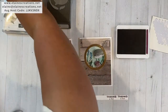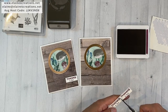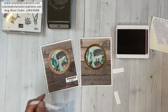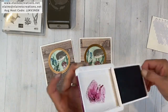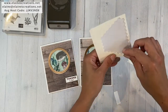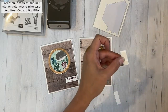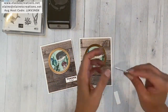Now I'm just going to trim it off and use dimensionals to put it on the card. I could use my mini cutter too, but I think that should be good. Just put some dimensionals on it — just do two. And you have a fun thank you card to give to your friends.